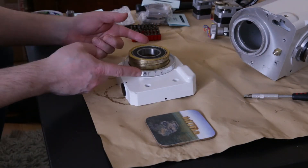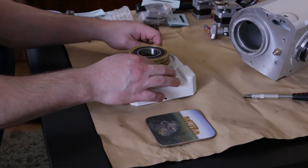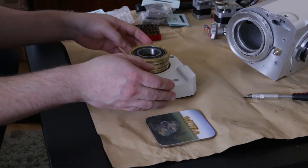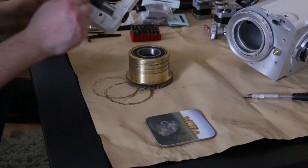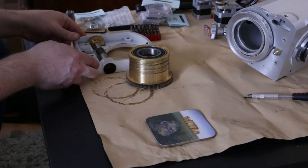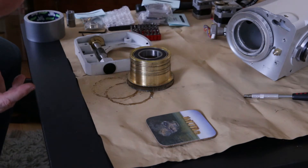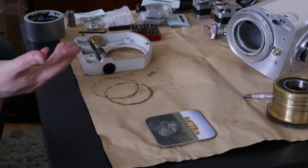Now we have to remove the worm gear. To do that, you have to loosen the setting circle screws and remove the circle. Put that to one side. We should be able to just lift this off now — and that's the gear we're going to replace with the kit gear. Be careful not to remove the bearing. It's a greasy part, so be careful.